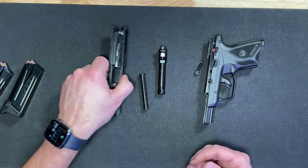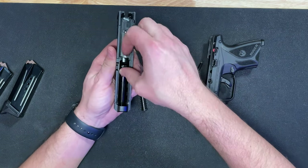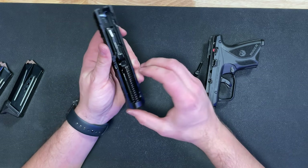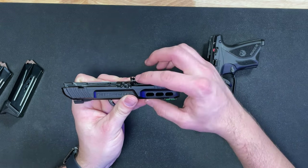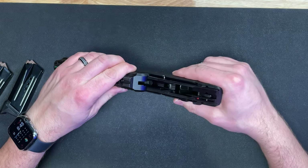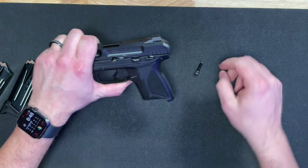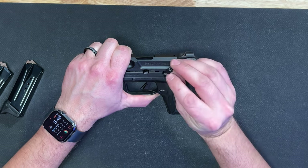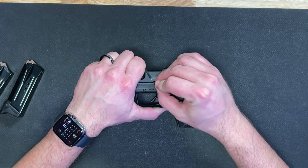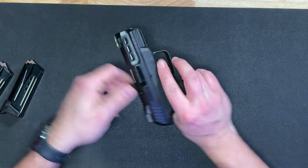To reassemble, just reverse the process: take the slide, drop in the barrel, seat the recoil spring guide rod on the barrel, line it up with the frame, and slide it back. Then slide it back to where you can insert the takedown pin — the flat part of the pin faces down toward the frame — and it snaps right back in and you're good to go.